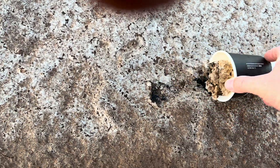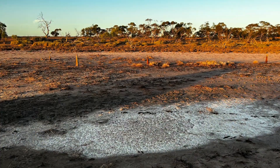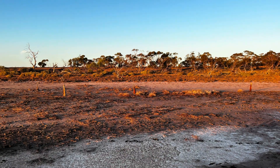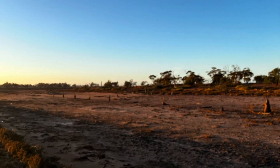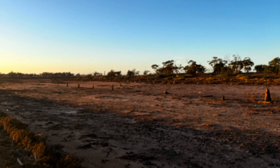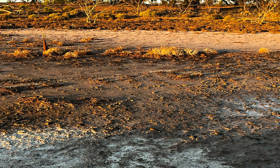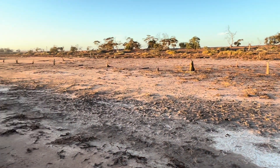I'll grab some of this salt — hopefully I don't sink. It's very hard, crusty, you can see black underneath. But this is the Australian Outback, and as you can see, quite desolate, but very beautiful.